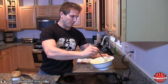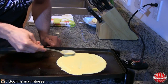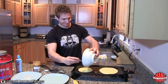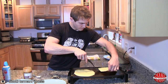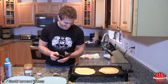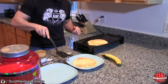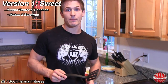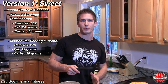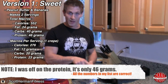And now the part Erica's been waiting for the whole time — she thinks I can't do this. It was close! Now for this crepe, it's going to have 552 calories, 24 grams of fat, 40 grams of carbs, and 55 grams of protein — and that's both of them together.